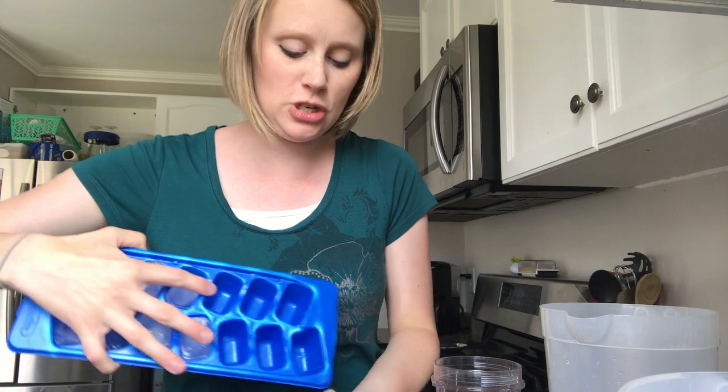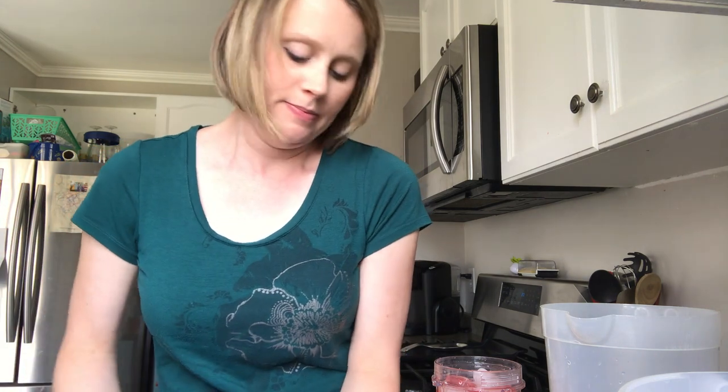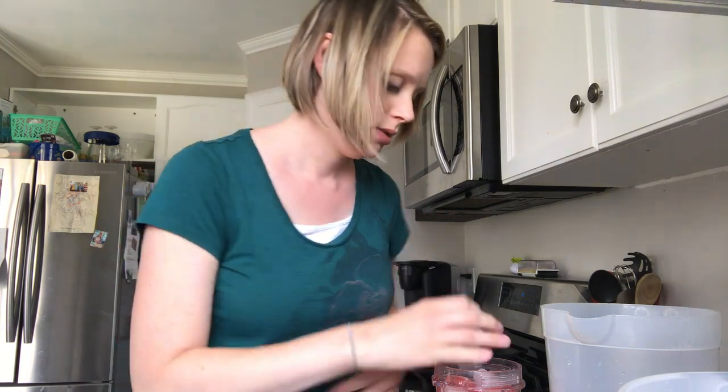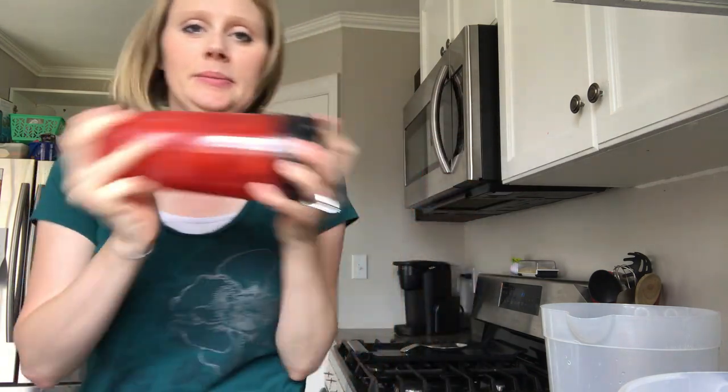Then you're going to take your ice. Our ice machine broke a long time ago so I use ice cube trays, and I just add ice until it basically fills the cup up. Then make sure it's sealed well and you're going to just shake it really good until you don't see any more powder.